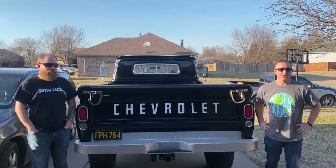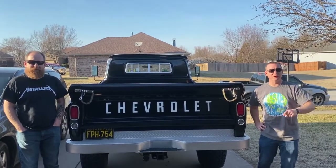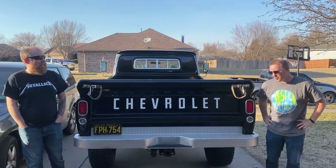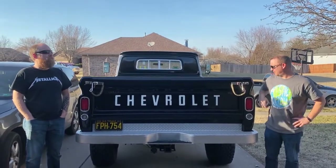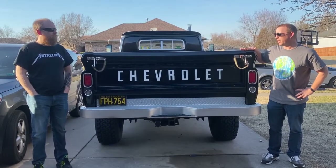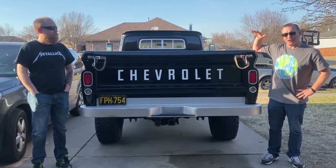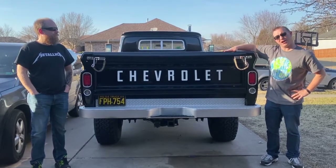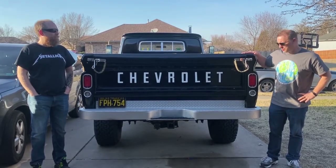Hey everyone, welcome back to the Lead Foot Garage. My name is Evan; Trevor and filming is Steve-O. Welcome back to the channel. Today we've got a very special review — this is our dad's 1964 K20 Chevy pickup. My brother has inherited this and gets to drive it, but we thought we'd bring you this review.